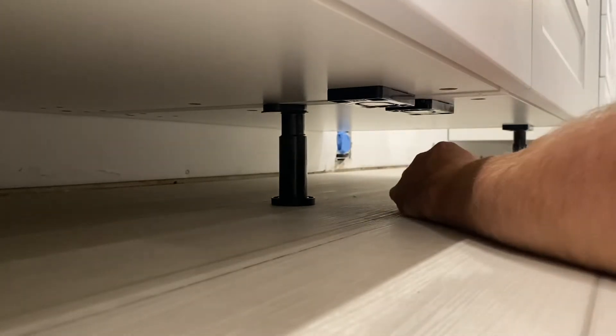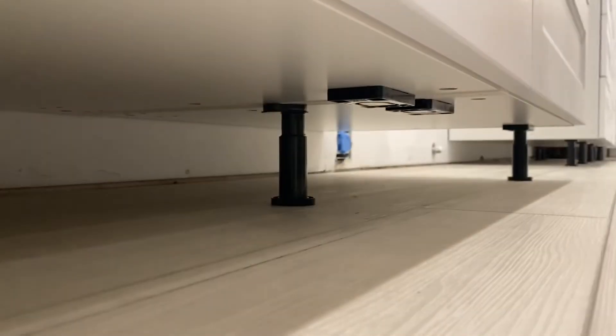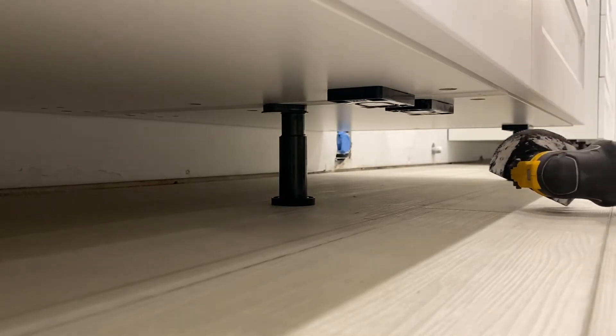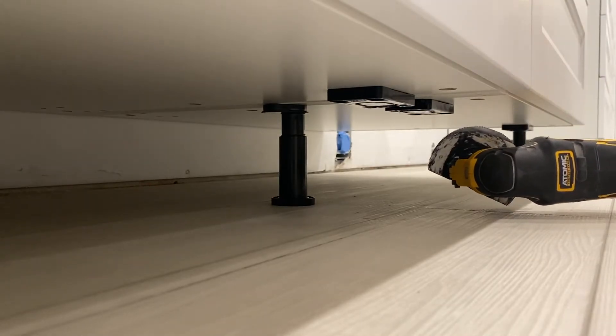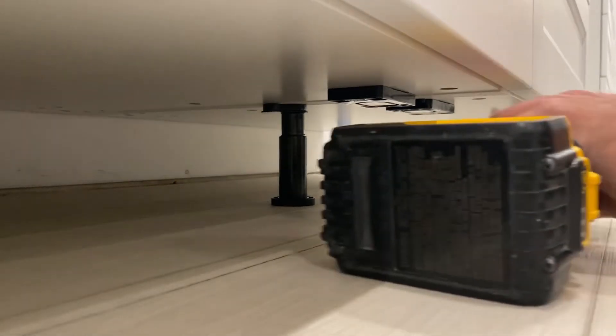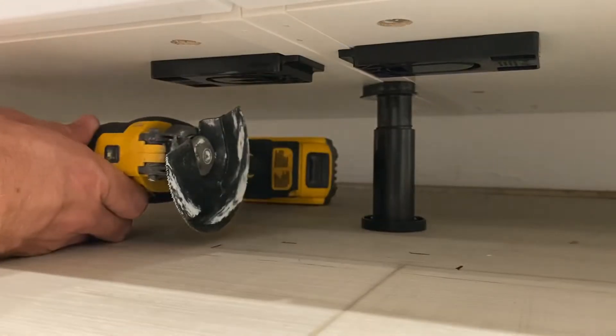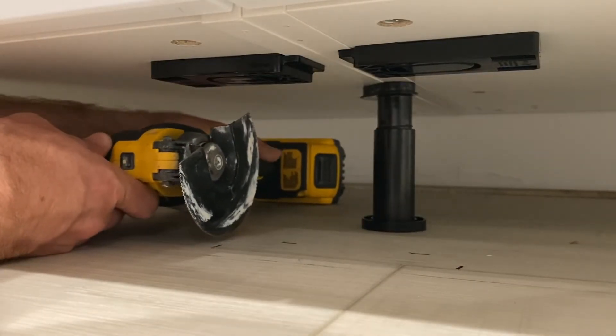Got the feet out. Now we're going to start cutting the floors. What I'm using here is a DeWalt multi-tool with a sheetrock cutting blade — I find it a little easier to cut and it fits underneath the cabinetry. I'm going to go ahead and start cutting out the flooring — let me move this around to make it a little easier for you all to see.